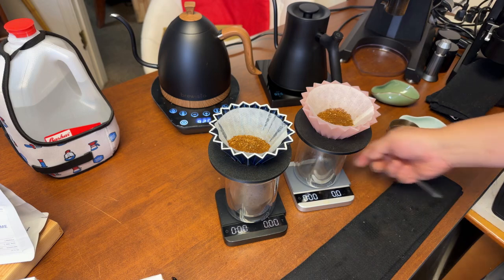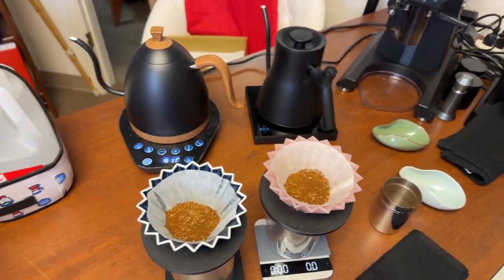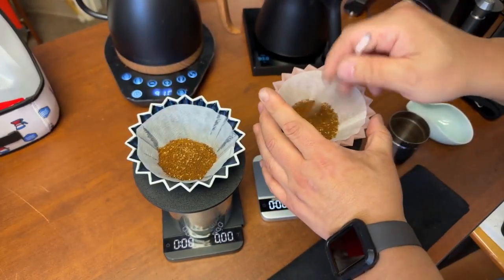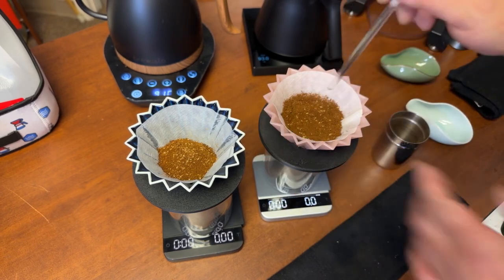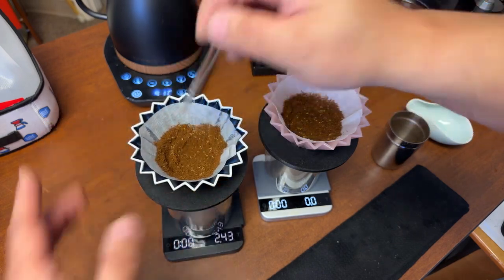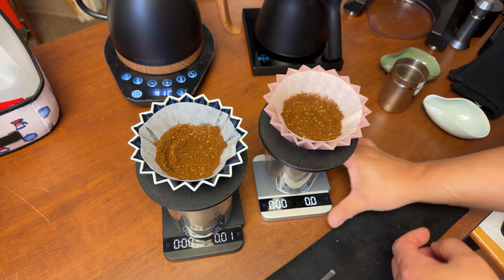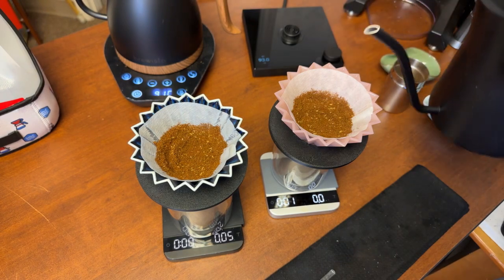I'm just going to declump both coffees here. Don't be afraid to declump — just stir it so we don't have any air pockets. Let's start with the homemade water. I'm going to start with 32 grams for the bloom.